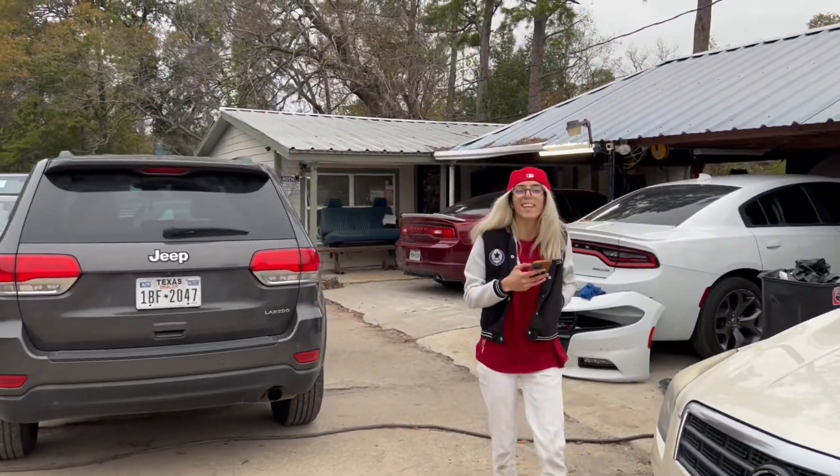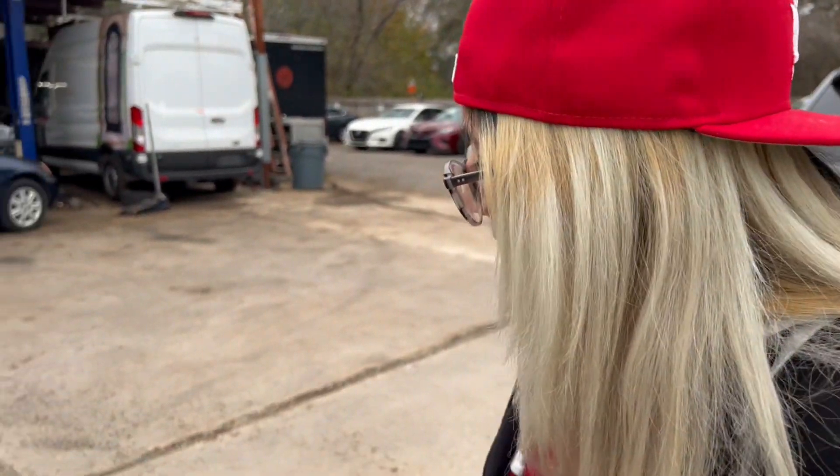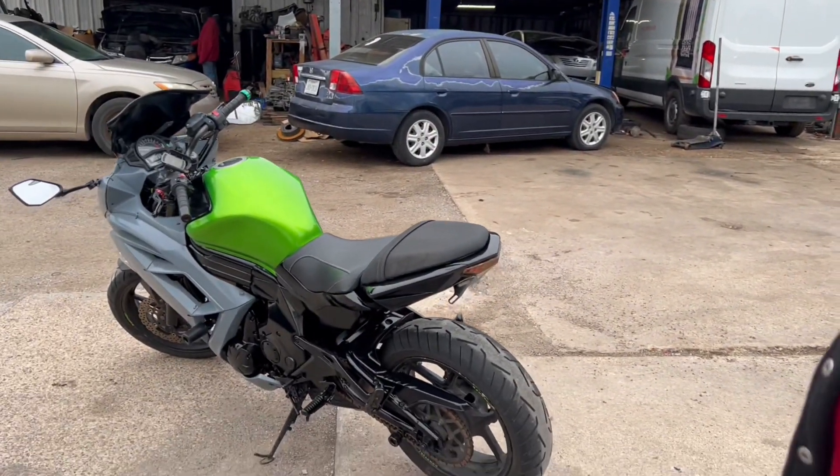There she is right there. How do you feel? I feel great. Accomplished? Accomplished, right? Hard work pays off, huh? Yeah, I just can't believe it's a different bike now.